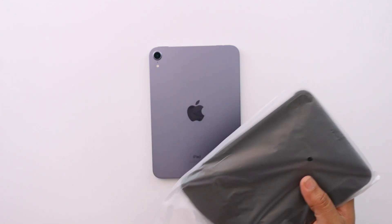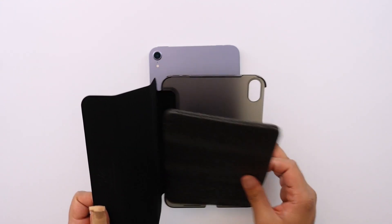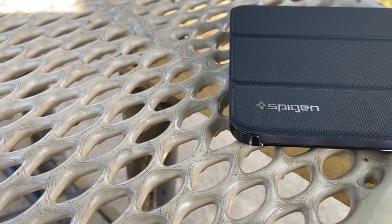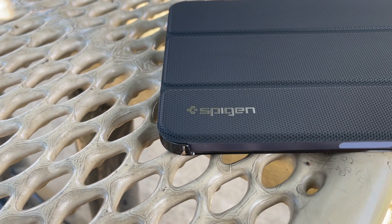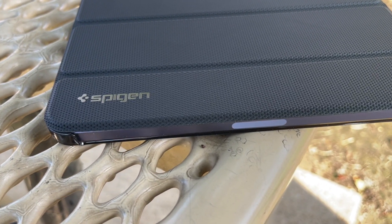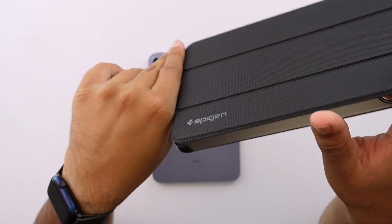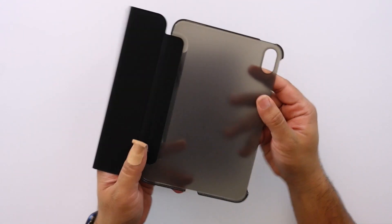I'm excited to try this out to see what it feels like in the hand and if this is finally the case I'll be happy with. So let me go ahead and pull this out. Right when I open it, there's quite a different texture on the front — it doesn't look like a lot of other cases. The camera might not pick it up well, but I'll give you a couple of angles so hopefully the light will catch it.